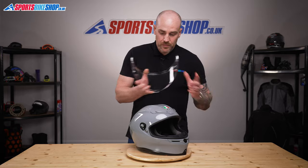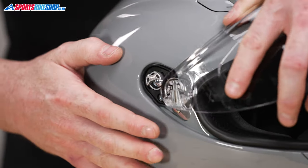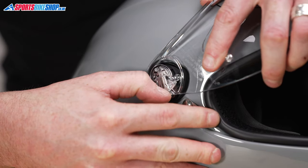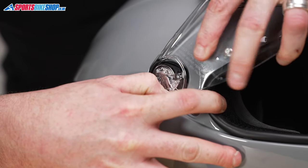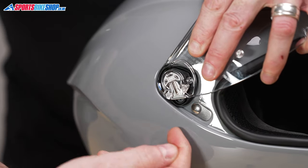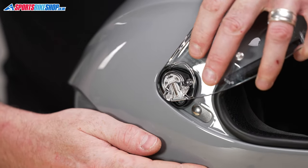So we'll pop this visor back on. We're just going to line it up to where it needs to go. Pull the lever down — that will allow it to locate. Let go of the lever, then just make sure that lever compresses all the way back up so you know it's on correctly.